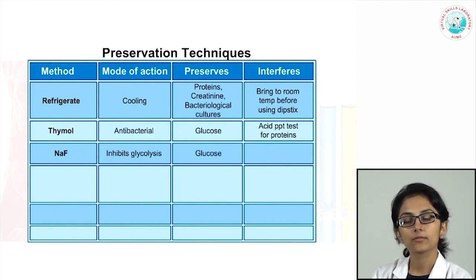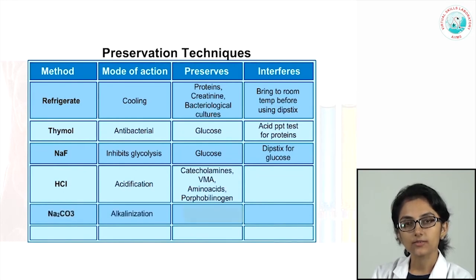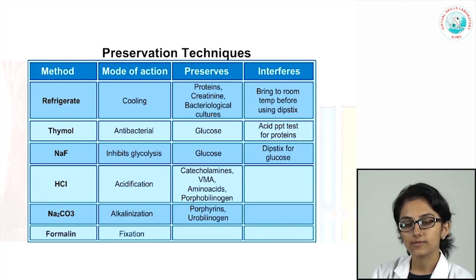We can also acidify or alkalinize the urine. Acidification with hydrochloric acid helps to preserve catecholamines and their degradation products, amino acids, and porphobilinogen. Alkalinization with sodium bicarbonate preserves porphyrins and urobilinogen. Adding one drop of formalin to the urine helps to preserve and fix cells and casts for sediment examination.